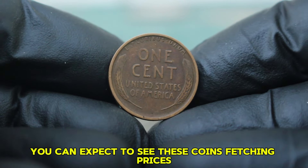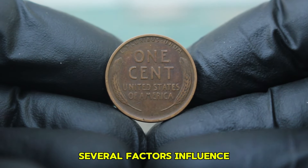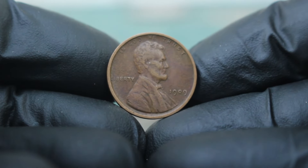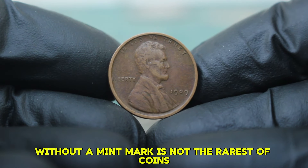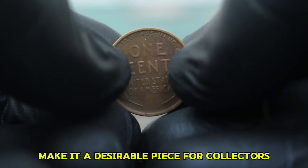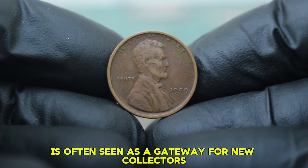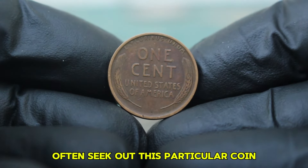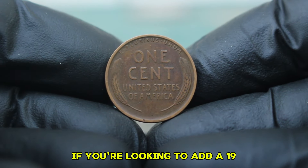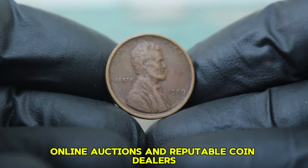Recent auctions have shown that a 1909 Lincoln wheat penny in fine condition can sell for a significant amount — you can expect prices ranging from $150,000, depending on the specific auction and interest level of bidders. Rarity, demand, and market trends all play a part. While the 1909 large date without a mint mark is not the rarest coin, its historical significance as the first Lincoln penny makes it desirable. It's often seen as a gateway coin for new collectors, and you can find them at coin shows, online auctions, and reputable coin dealers.